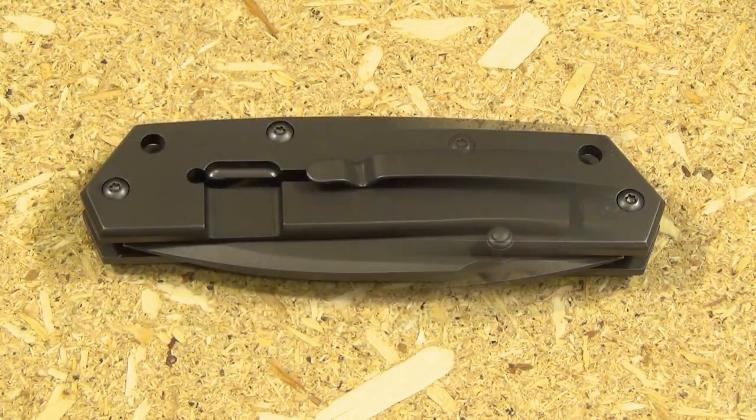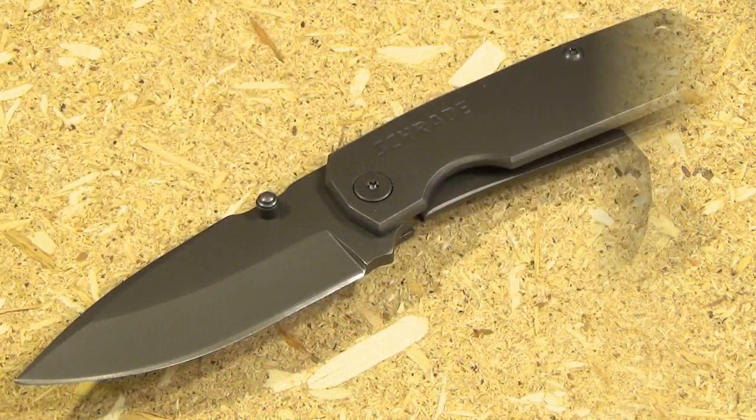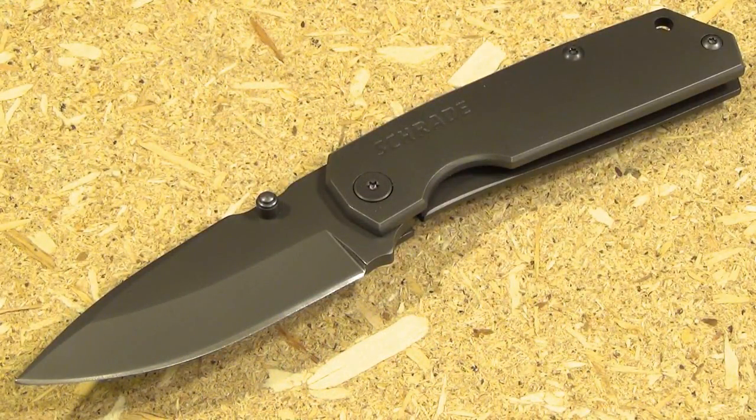Here you see the lock bar side — it is a frame lock. It has a non-tubed lanyard hole and dual thumb studs as your openers. Here is the knife in the open position.